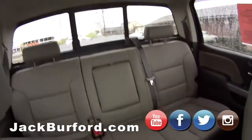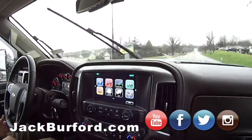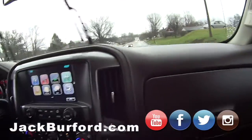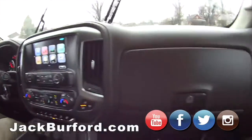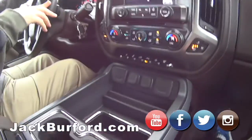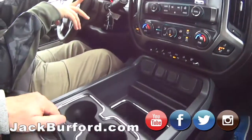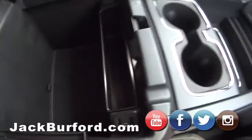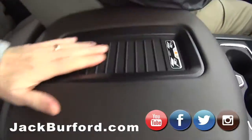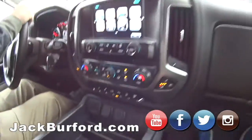I love the interior on this thing — this is nice. The color combination is beautiful. You have tan and brown. And it's also got the Bose speaker system, which comes factory. It's got a lot of power and plenty of storage. It also has two USB charging ports and a wireless phone charging system.